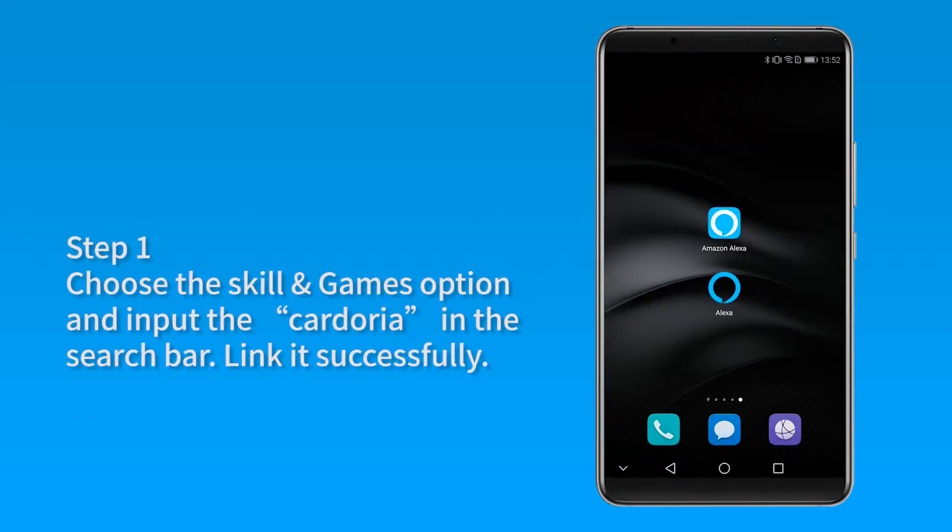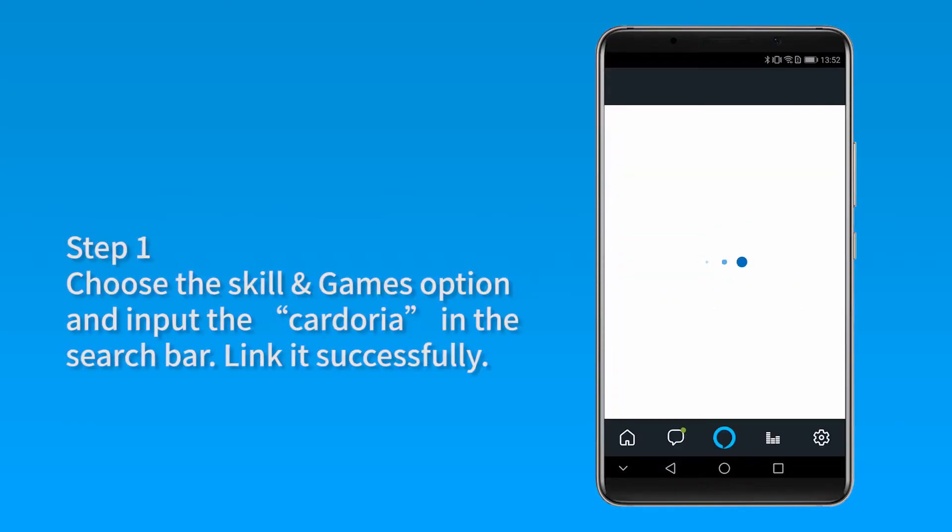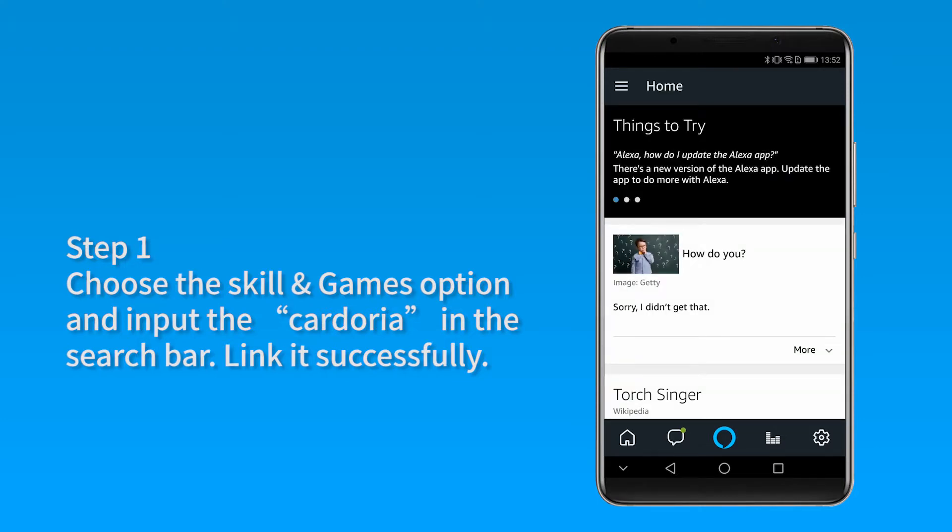Enable Alexa skill. Step 1: Choose the Skills and Games option and input Cadoria in the search bar. Link it successfully.